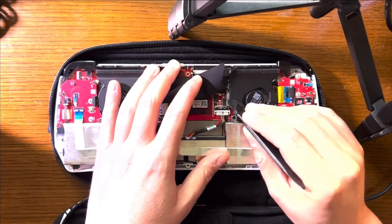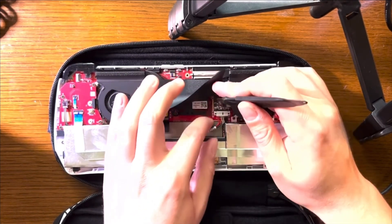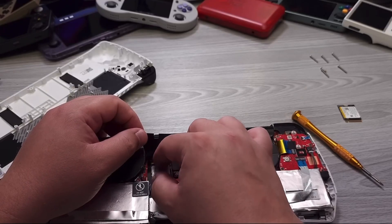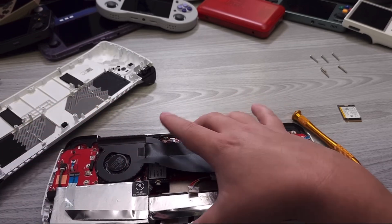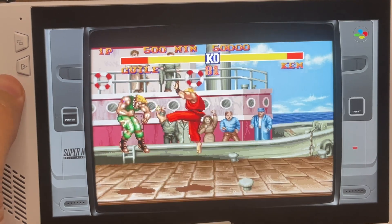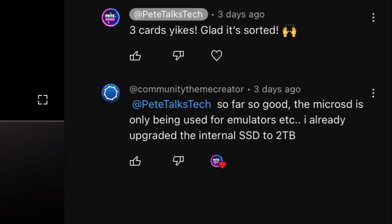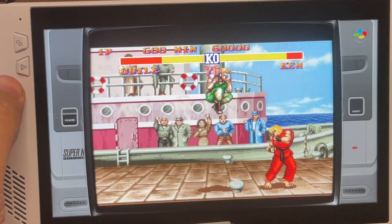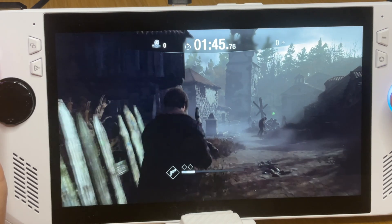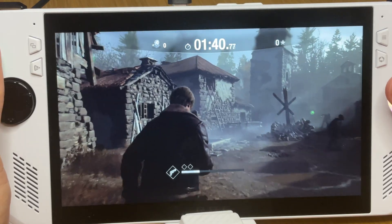A third solution is to just not use SD cards at all and upgrade the SSD of the Ally, which quite a few gamers have done successfully. However, this is a fiddly process where you really need to know what you're doing and have the right tools at hand. The final solution, which myself and viewer community-themed creator are doing, is to use the micro SD card for emulators and less intensive games, and only use the internal SSD for big AAA graphic-intensive games that place a heavy burden on the Ally's hardware.